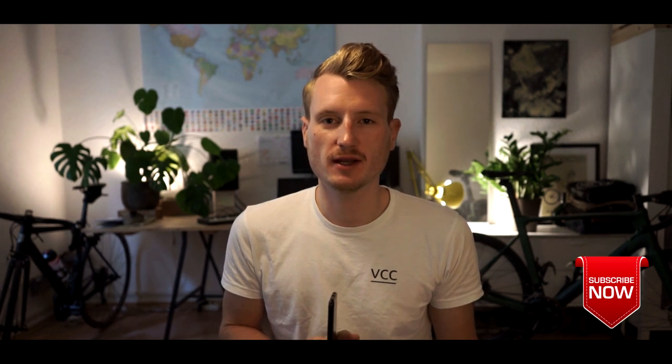Hey guys and welcome back to the VeloDicta channel. Before we jump into the video, make sure you hit the subscribe button and maybe give this video a thumbs up.